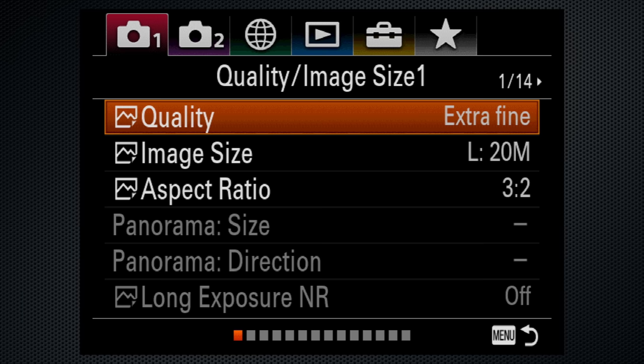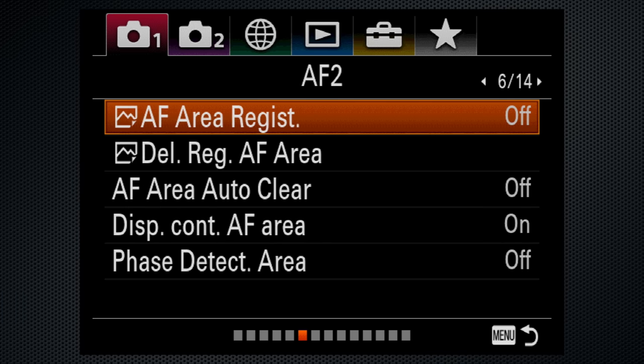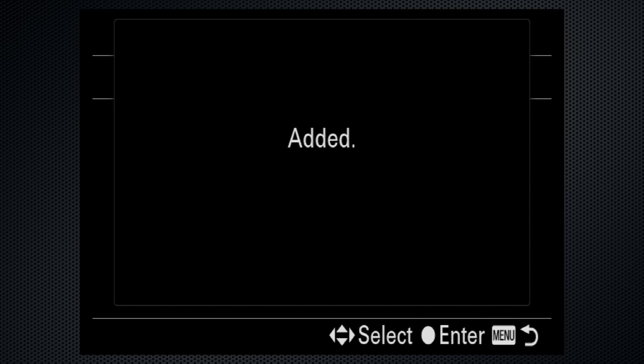Ridiculous usability problems that could and should be solved with better engineering — and it's not just the RX10-4, every recent Sony model is similarly plagued. Let me challenge the Sony user experience team and engineers to fix this: combine all of these settings to one place where they do what you think they're going to do. The menu looks organized, but focus settings appear on screens 5, 6, 12, and 13. The redeeming feature is My Menu, which stores the six settings you're most likely to want to change — otherwise finding a feature can be a challenge.